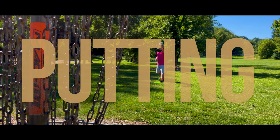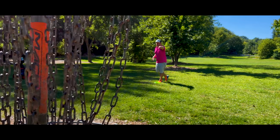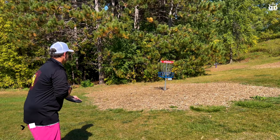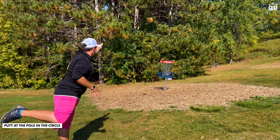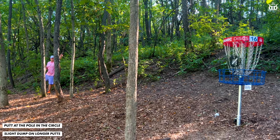For putting, the Agent is a very point-and-shoot style putter, very similar to the P2. Inside the circle, just aim straight at the pole and it's going to go very straight. But once you get outside the circle on those longer putts, it's going to have a little bit of dump at the very end.